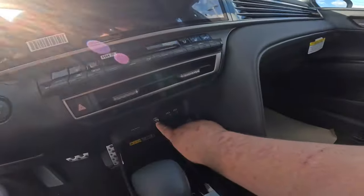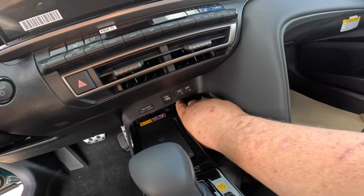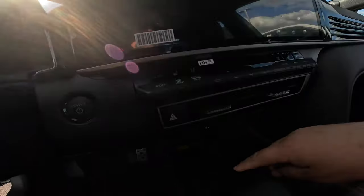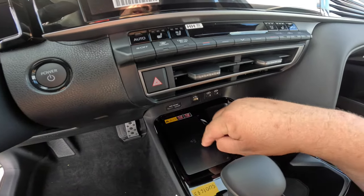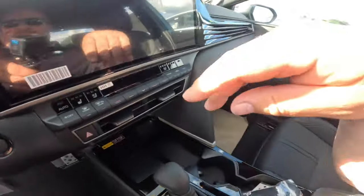Pretty easy here. If you look down here, you're going to see you have a USB-A. You also have two USB-C's — those are going to be your fast chargers. Your standard USB here is the one that can connect to your radio. You also have Qi wireless charging, which is just the pad right there. And you also have a regular power port, which is your 12-volt style plug-in power port.